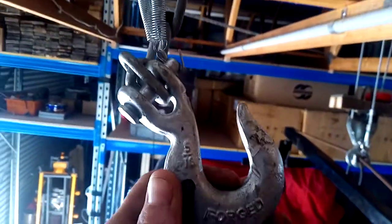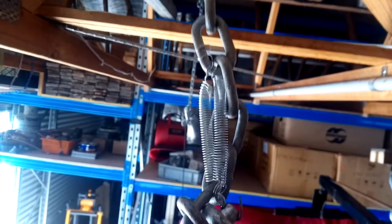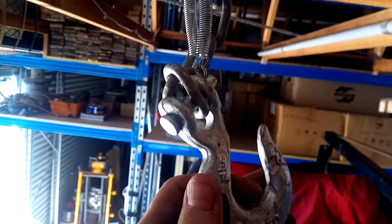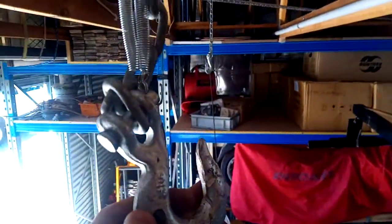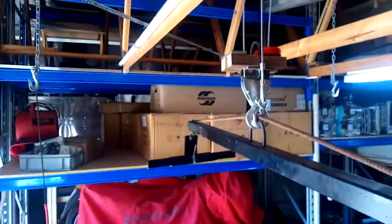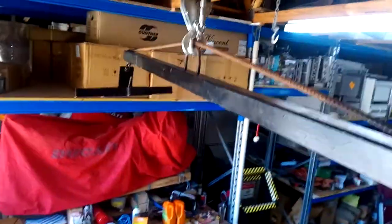I've got safety hooks on each corner, and there's a spring here so you can come up and go down. When you hook up, it'll go up by itself and hook underneath the trailer — otherwise you'd be standing there forever. I'll show you the speed of this thing with the remote control.